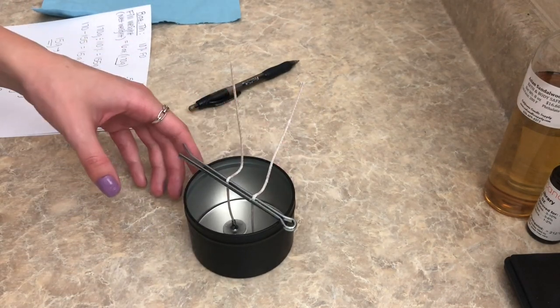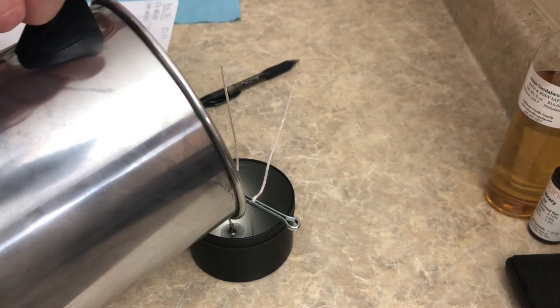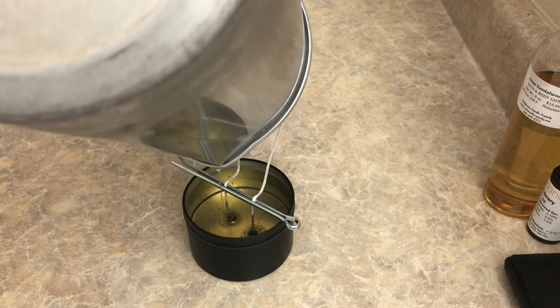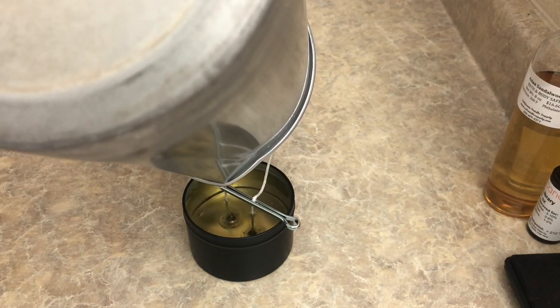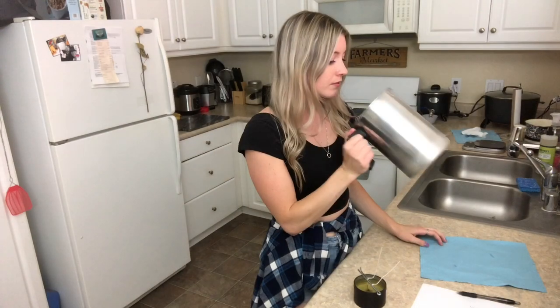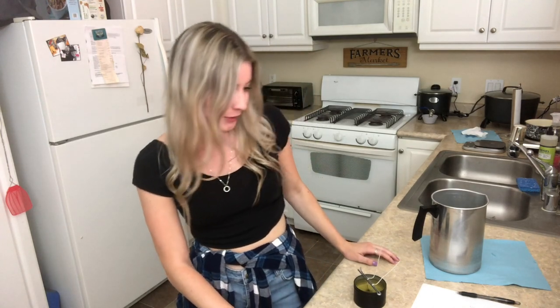Now we're ready to pour, and I'll show you guys how all these calculations add up to fill right to that line. Someone told me once that I didn't get all the last drops out, so I'm trying my best. Wow, that actually smells really good! I'm really interested to see how this combination turns out when I go to light it. Blending fragrances is something I'm looking to do more of — more custom blends with waxes and fragrance oils, not just relying on pre-blended fragrance oils.